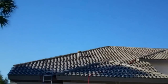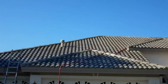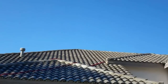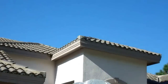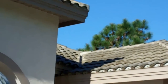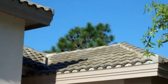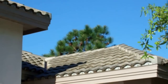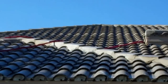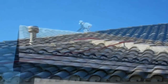We just finished the first application. John's going to go through and do some touch-ups — always a few spots with these barrel tiles where it's hard to get every angle. You can see some areas there. They've probably turned brown, which means the growth is dead, but we always like to make sure we got it all. He'll go back up in about ten minutes, walk through, touch it all up, and we're done.